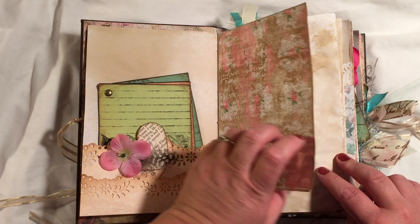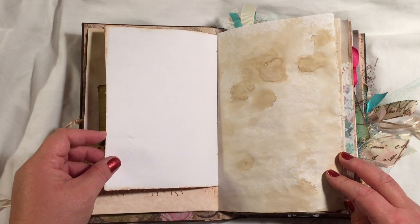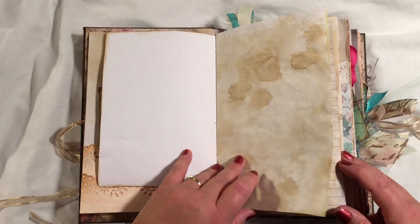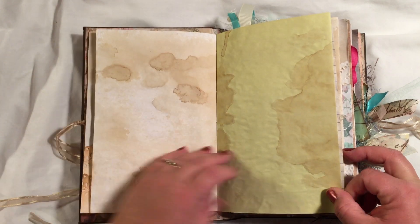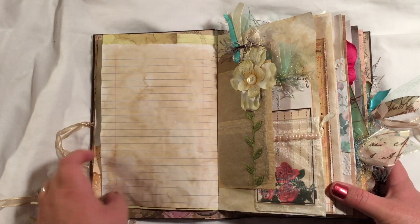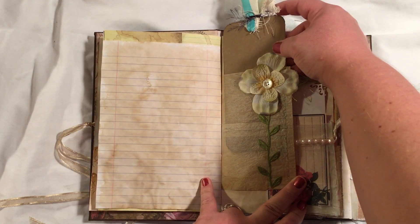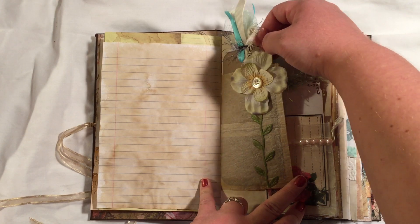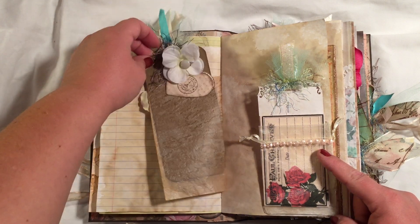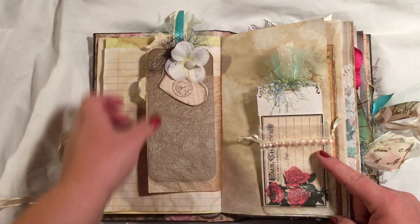This is one of the Life of Bloom pages. The journal kit pages I distressed on the sides and inked as well, and it's got lots of coffee-dyed pages. I've got a glassine bag pocket here with a tag and silk flowers. The tag on the back just has some hearts and a flower attached with a safety pin.